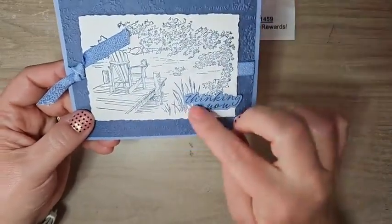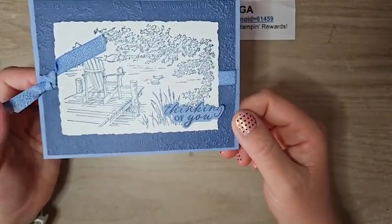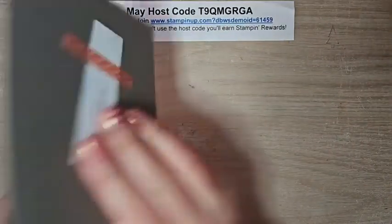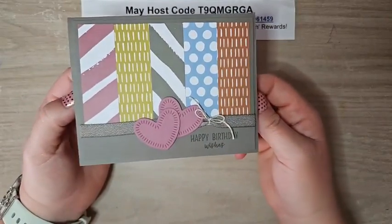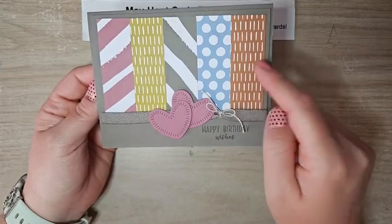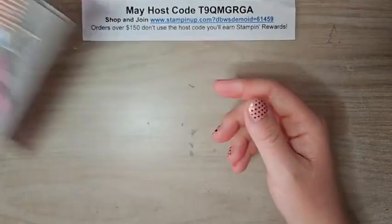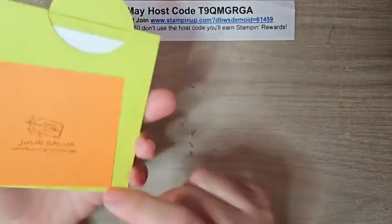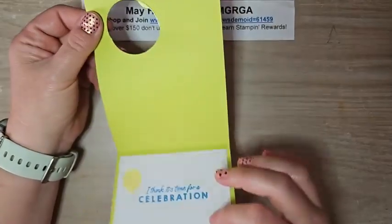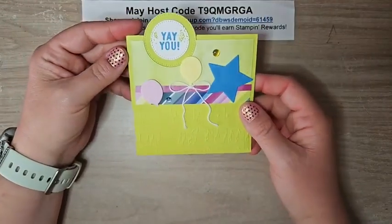There's also a new word stamp set with new word dies — we all love those. Dina Rico's card features all five of the brand new in colors: Moody Mauve, Wild Wheat, Pebble Path, Boho Blue, and Copper Clay — all five on one card, super cute. Julie Salva has a fun fold I haven't made in years — I think it's 'Time for Celebration' — using a brand new stamp set and lots of new embellishments. Really cute card.